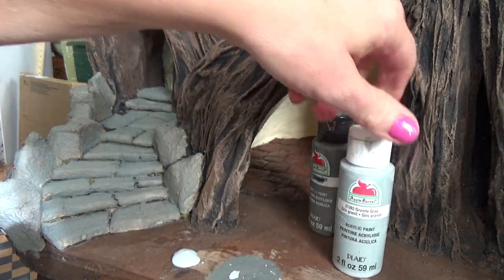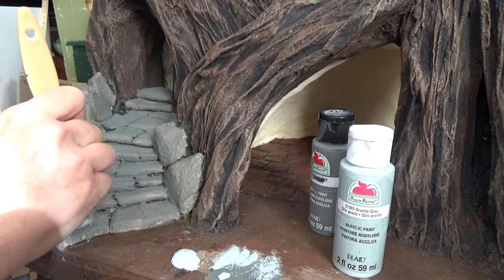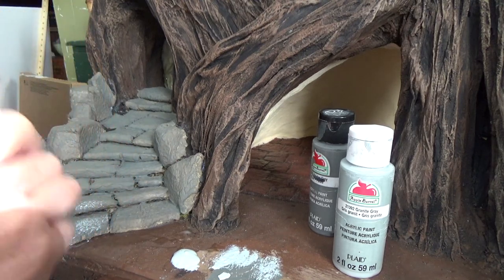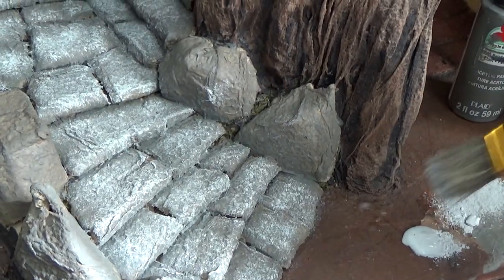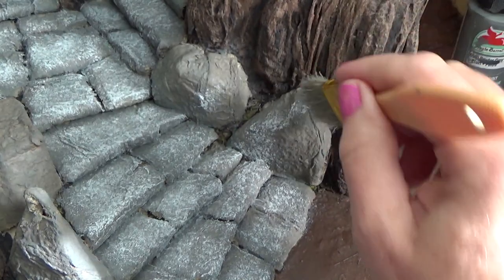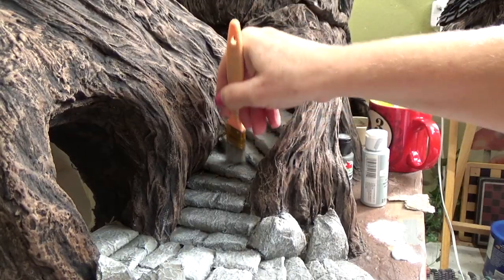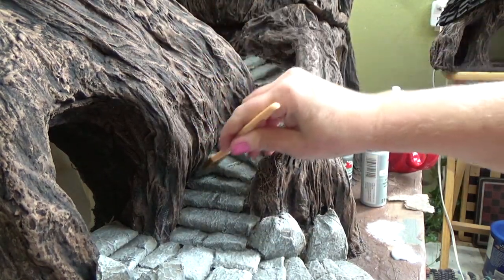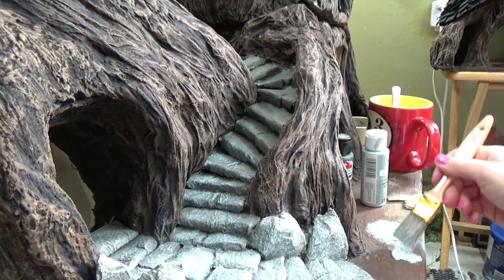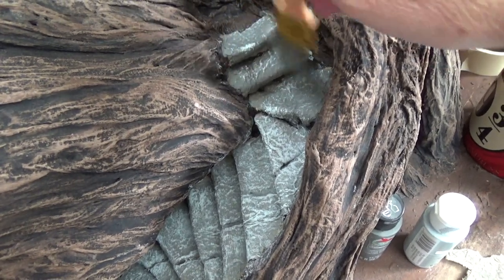After the dark gray is dry, I'm using a stiffer brush and taking a light gray to dab and dry brush over the entire surface — I don't want a solid light gray, just lightly dabbing and dry brushing over the dark gray. Dip your brush in, get the majority of paint off, then dab it on over top. You can also dry brush it on — just going over the entire surface making sure you're not doing a solid color. It's a little bit more difficult in tighter areas but it gets done.